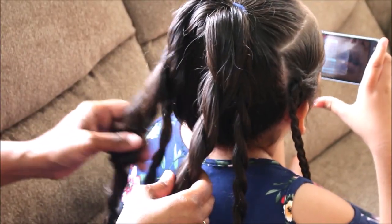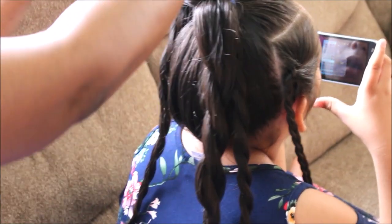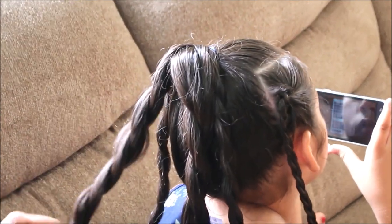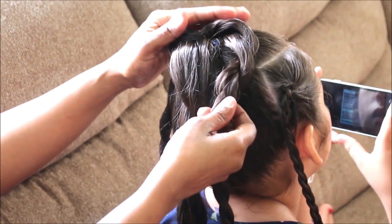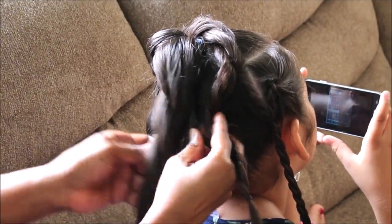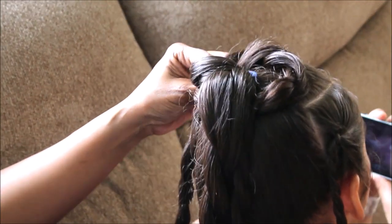Dealing with the two larger twists: we're taking the left side and twisting it around the top of the head towards the right side. If there are any flyaways or strands left out, simply twist them in with one of the twists and continue as normal. Once you twist the left over to the right, creating a circle going around the other twists, you just bobby pin it in place.